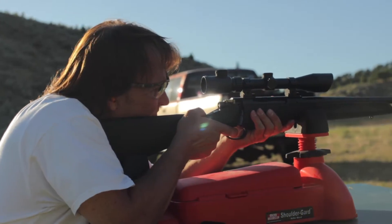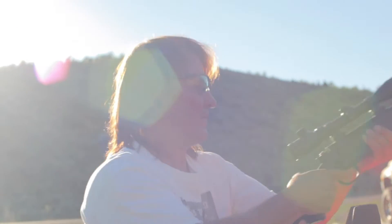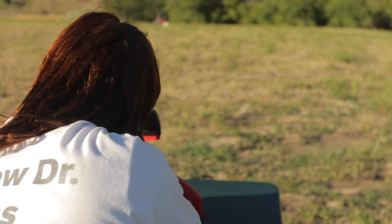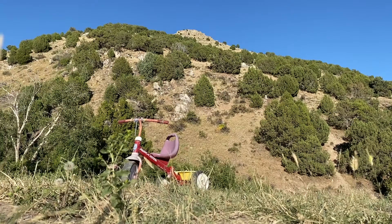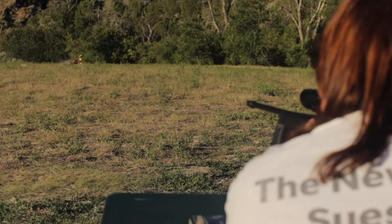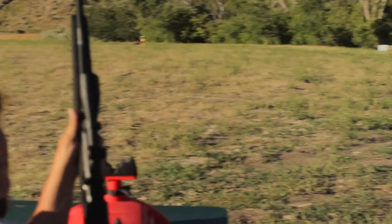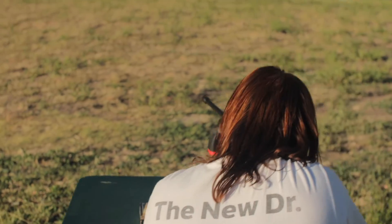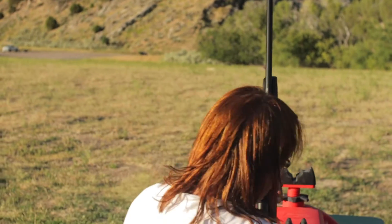Not really sure where we hit with that one. Tipped it over. All right, I'm going to load up five more and take some more shots at it before we go look at it. We blew that tire clean off, man.